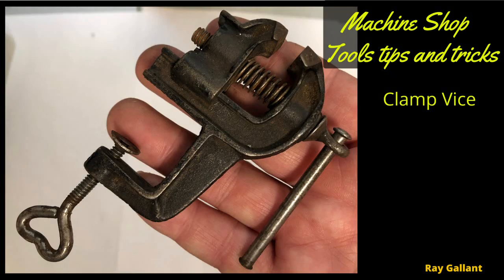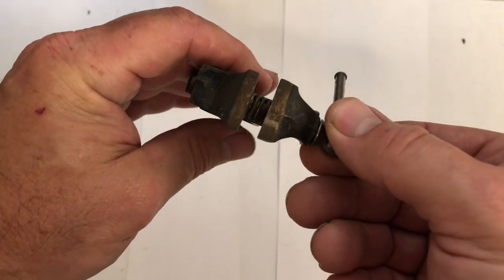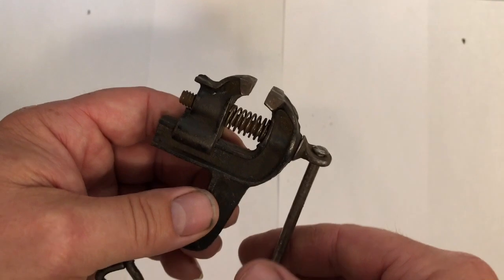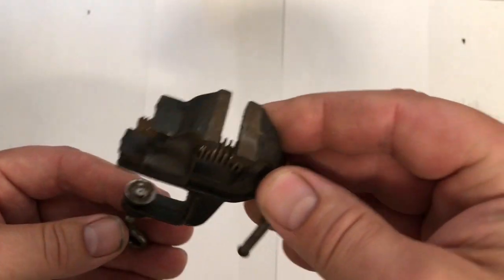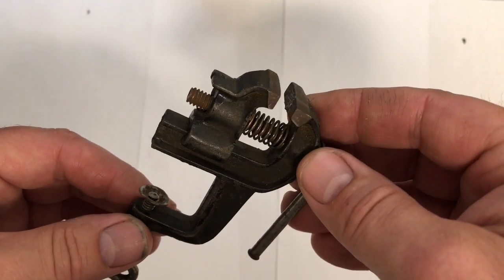Small clamp vise. Just a small vise, and as crazy as this sounds I do have soft jaws to go into here so that I don't damage anything that I'm squishing. A useful tool for polishing, putting small rads on, things along those lines.